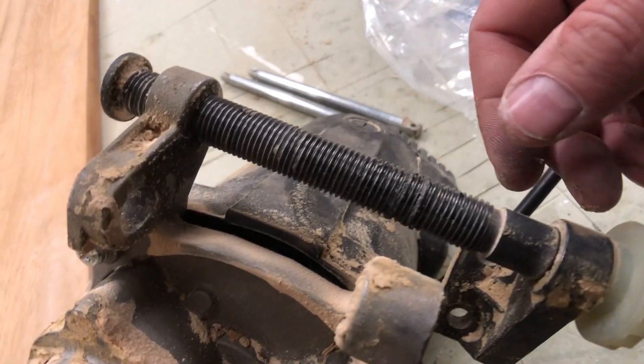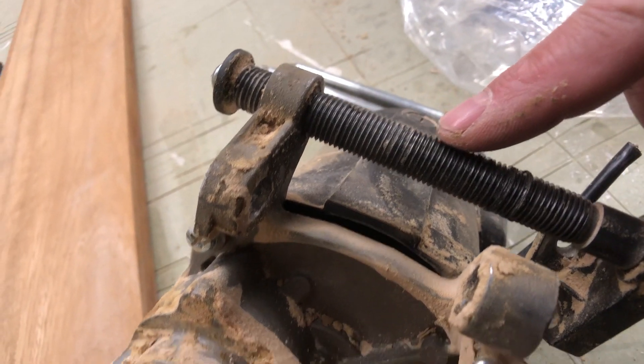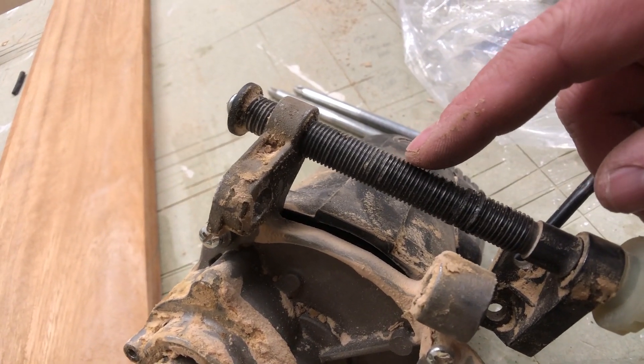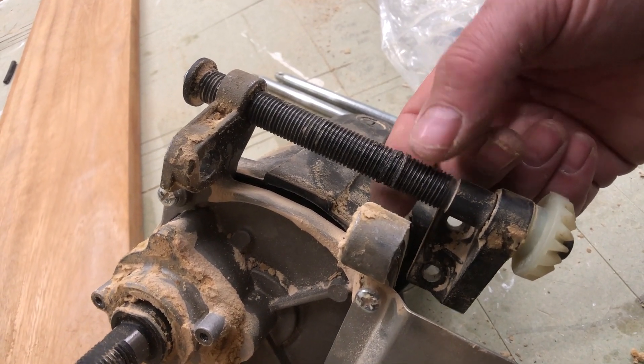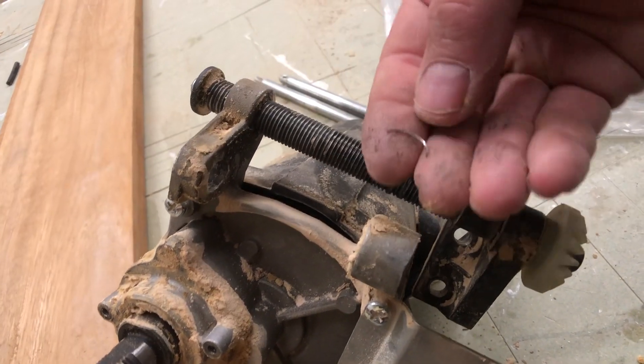For those who are technically minded, you'll notice this thread is just a standard, fairly fine-pitch, not very deep, probably 60-degree thread. And as you might be able to see just here — bits of metal about to round it — that's because it's failed again.